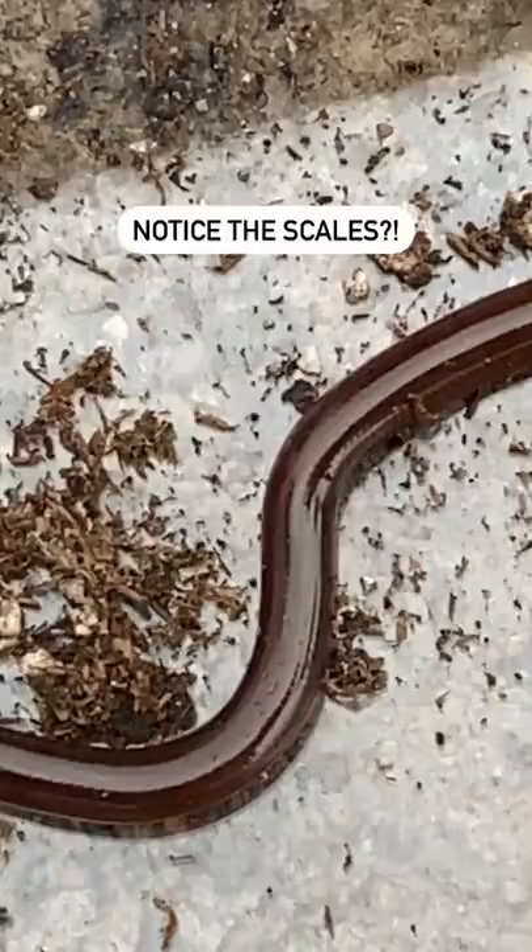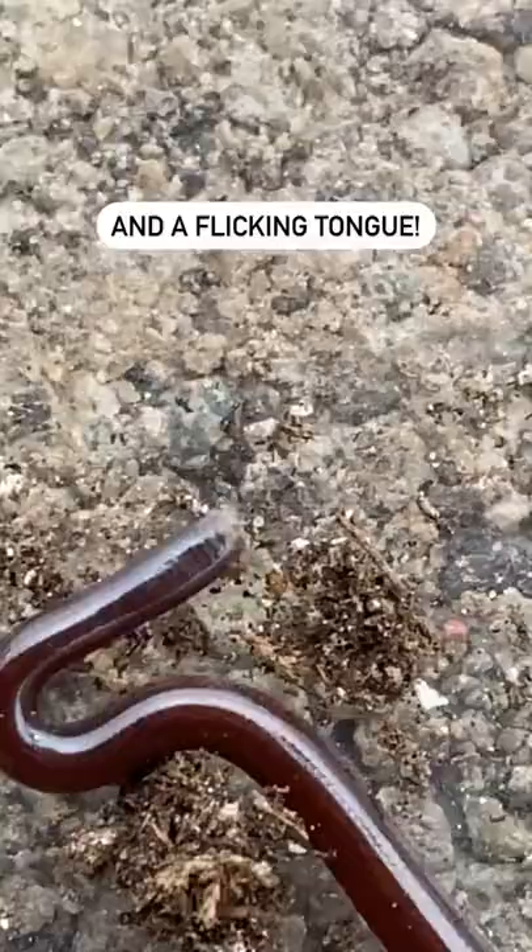Up close you can see scales. Up really close you can even see a tongue. It's a Bromini blind snake — hand for scale.